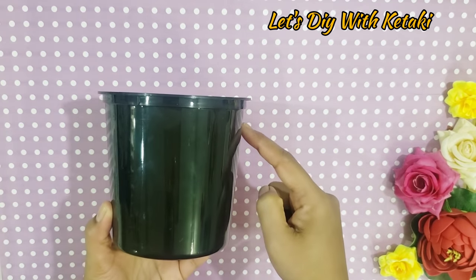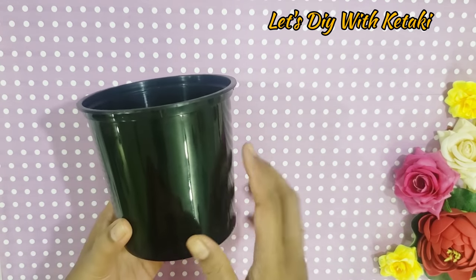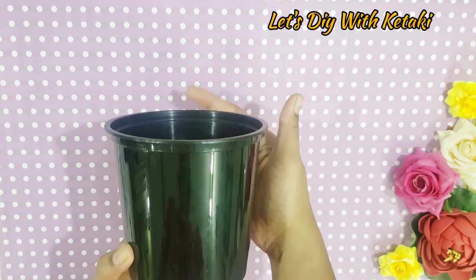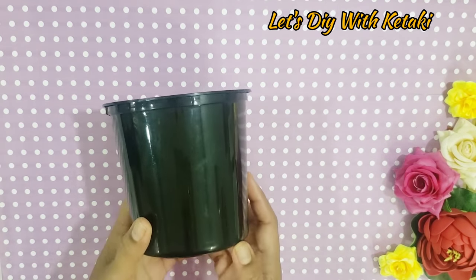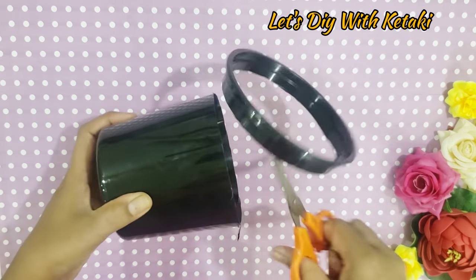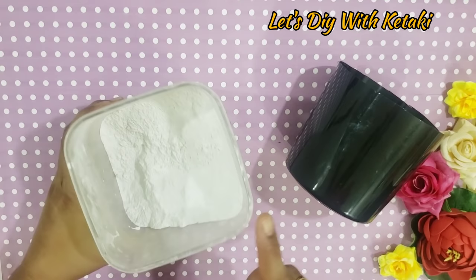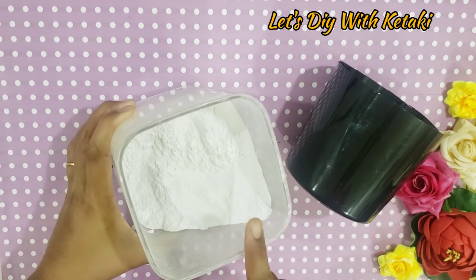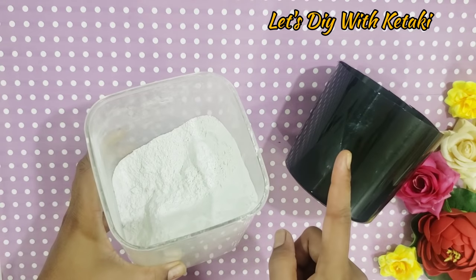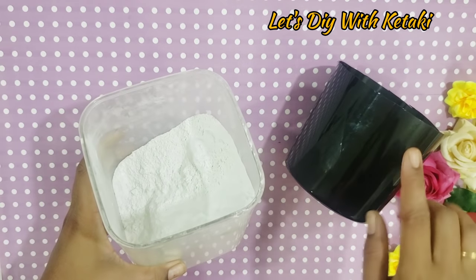This DIY is Pinterest-inspired. I have used a food container here. I will create three holes and the rim is not used so I will cut it. This makes a tall hanging planter. For this I am using wall putty mixed with simple water, creating a grey paste.